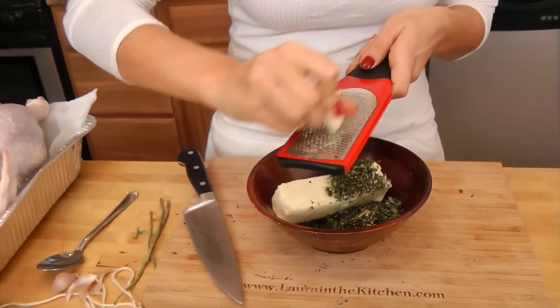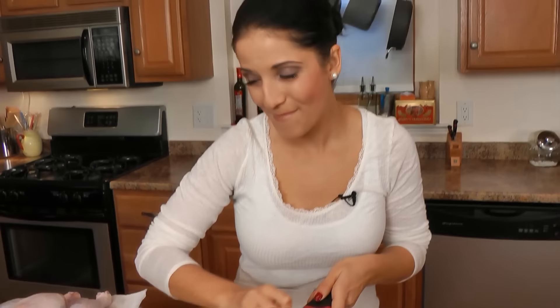Hi guys, I'm Laura Vitale. On this episode of Laura in the Kitchen, I'm going to show you how to make the perfect roasted turkey for Thanksgiving. It's going to be lovely and golden brown. We're going to make an herb butter to stuff underneath the skin to keep it super moist and delicious, and we're going to baste it every 30 minutes to ensure it stays super moist. It's super simple and easy to do, so let's get started.